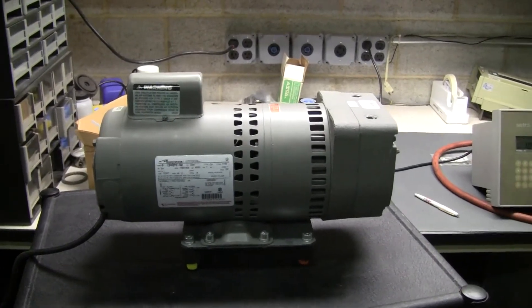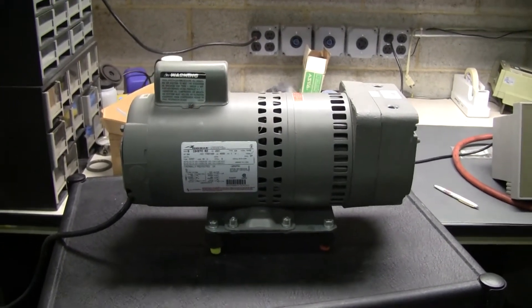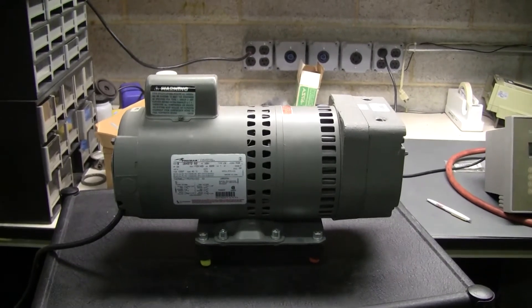Hi, this is Cody Young from Hi-Tech Trader. Today we're looking at a Thomas Rotary Vane Oil-Free Vacuum Pump.